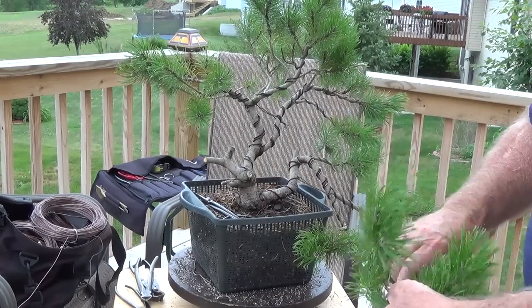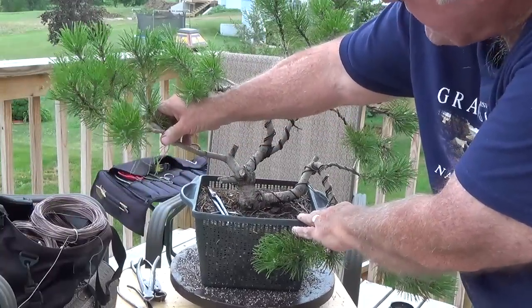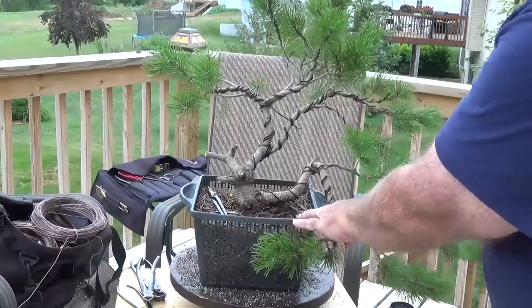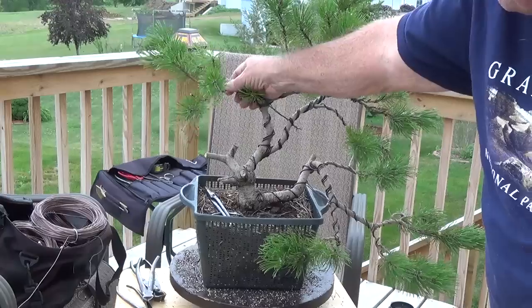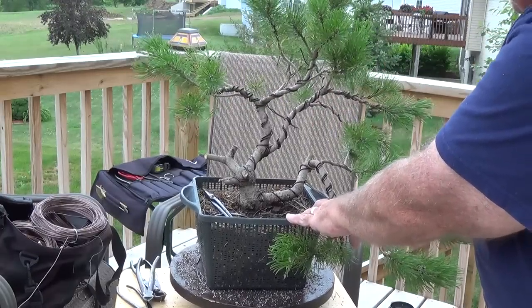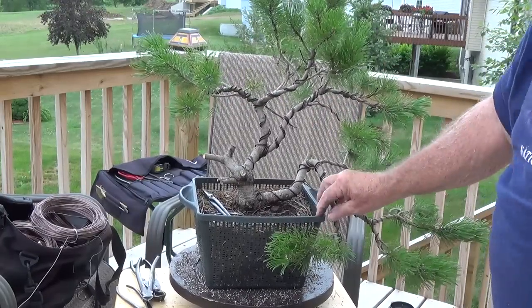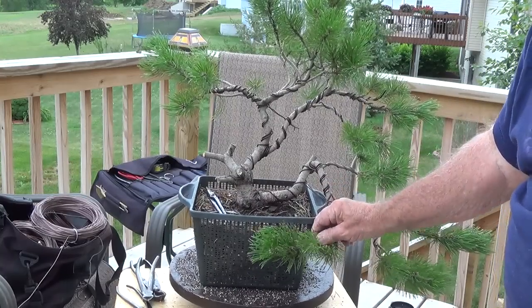You'll notice — or you may not have, but you will now — we removed this branch that was here. We brought this down. We're filling in this area here in the middle of the cascade. There's a lot more to do yet, so I just wanted to show you where it's been.